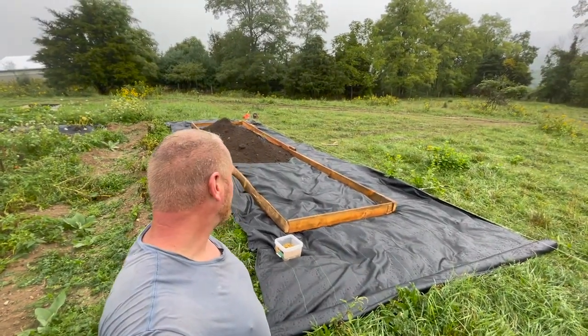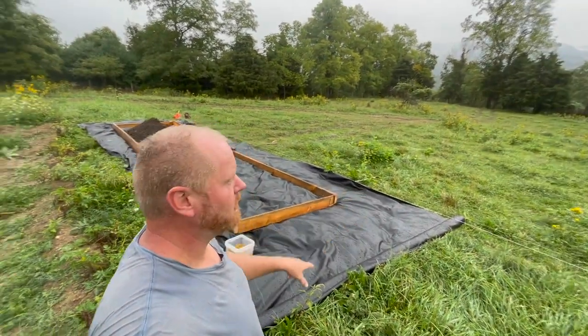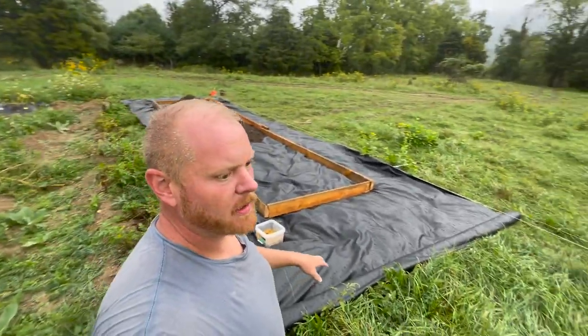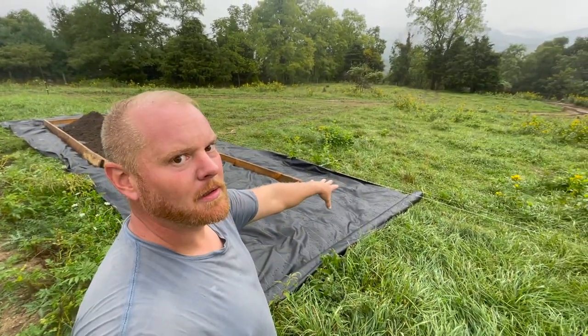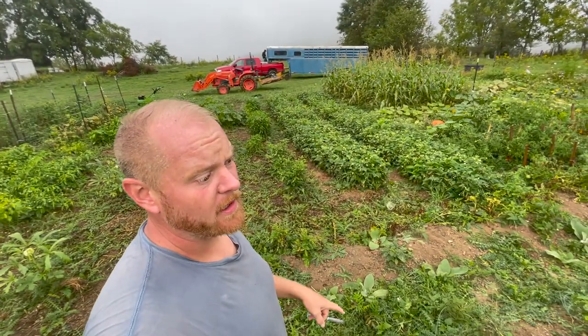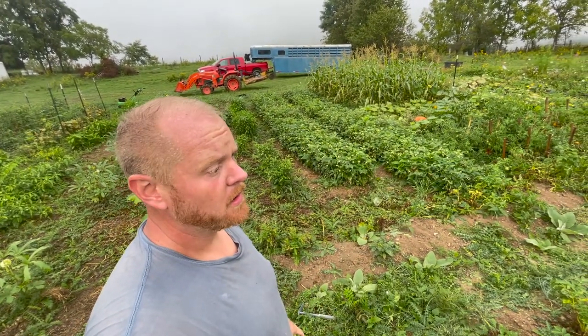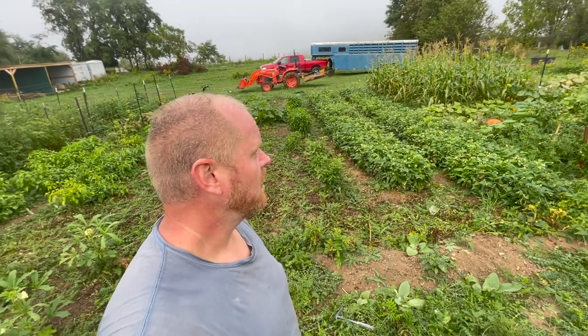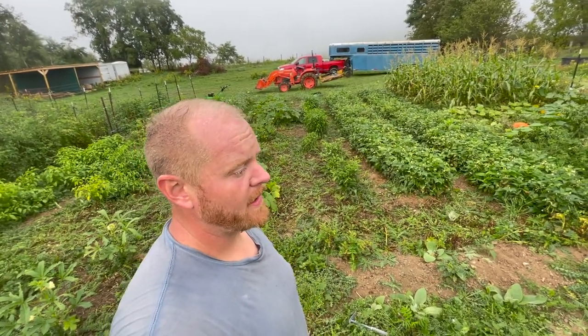That's where we're at so far. We got the trailer up here — that was a big fiasco, but at least it's up here. I forgot to tell Jack where to park it, so it's not exactly where I had in mind, but that's okay. I've got to quit for now because we have to take Josiah to the doctor to get his arm looked at by the actual orthopedic doctor. Then we'll be back to finish filling these beds and plant some strawberries — hopefully the doctor's appointment goes quickly.